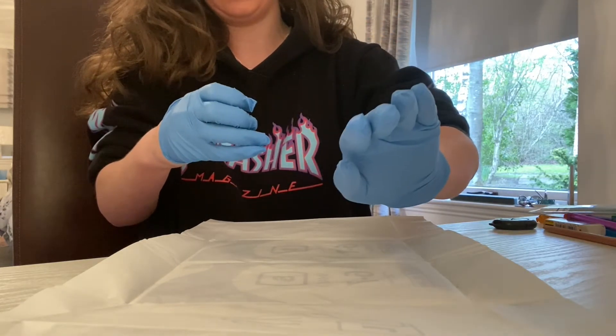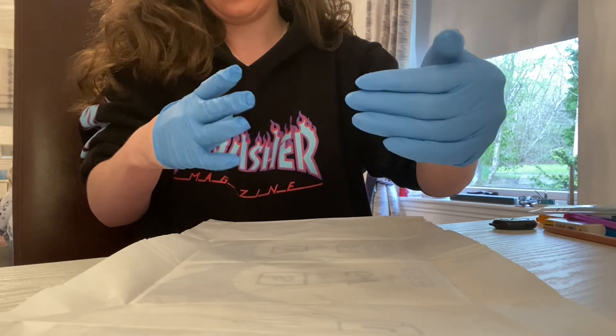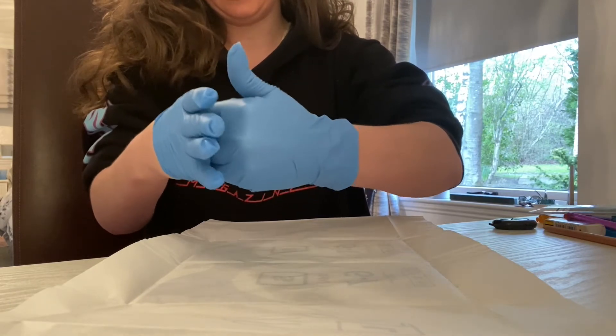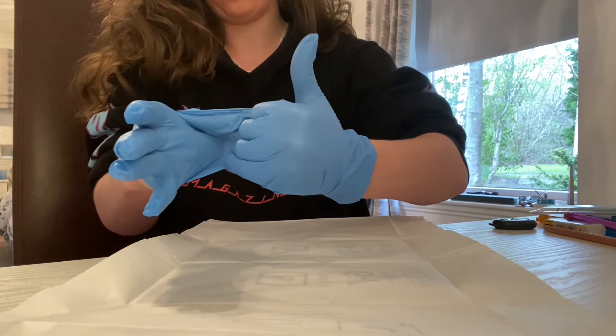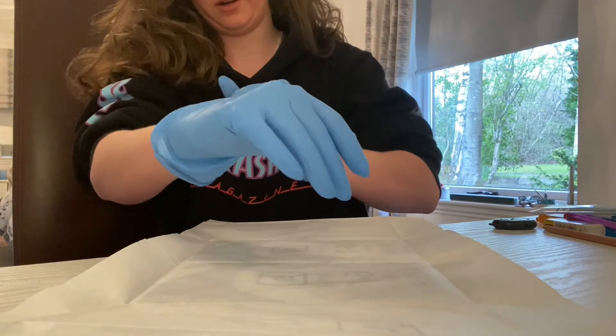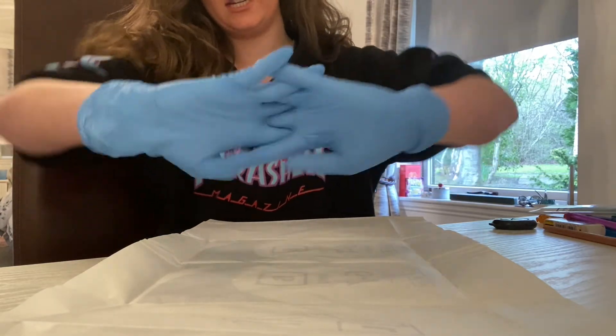I then carry out the same mechanism with the left hand to right hand, sliding in, pulling over, keeping the left thumb out of the way, and pulling on. Both gloves are on and I am ready to go.